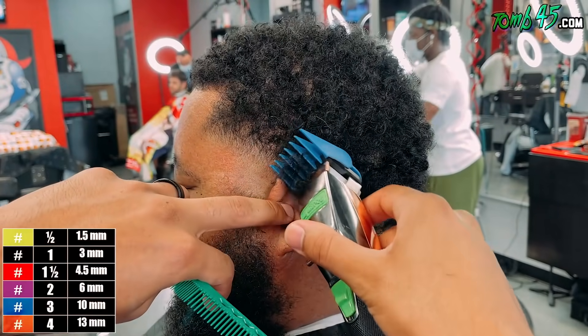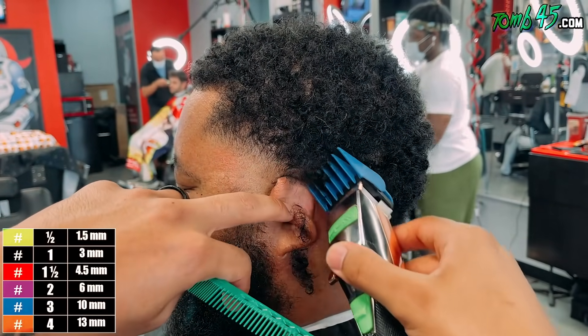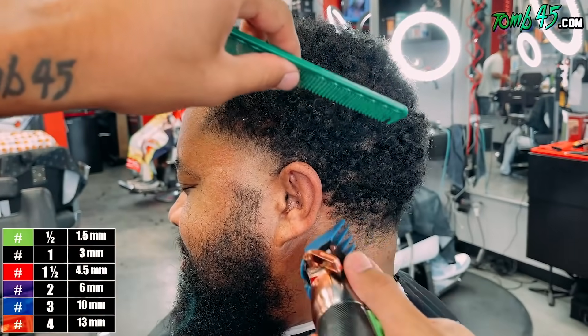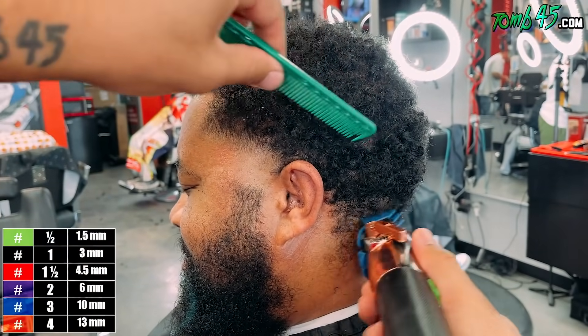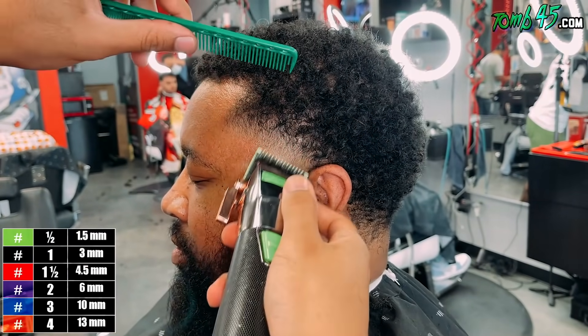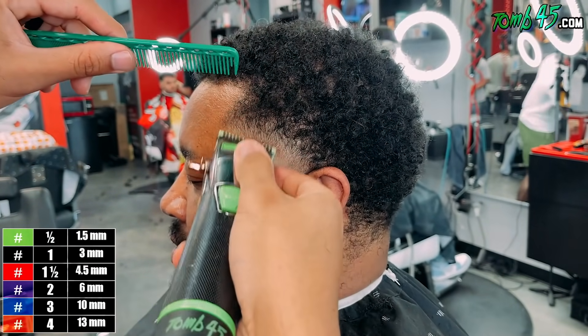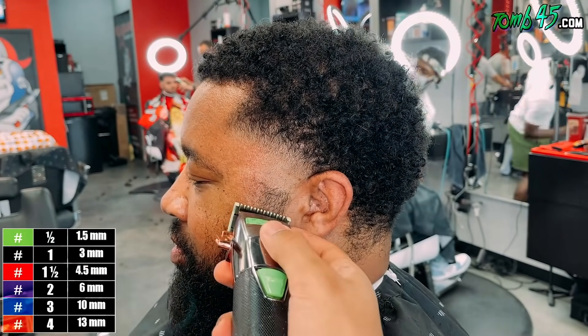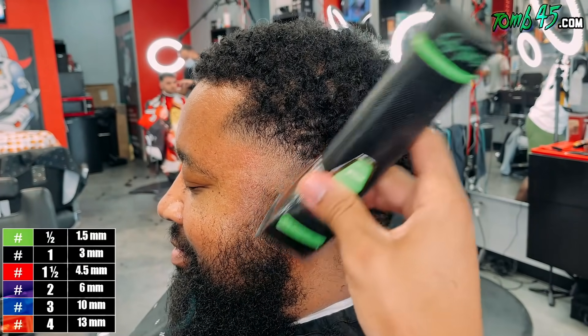This side of his taper was definitely a tad bit harder, and I think I know why - watching the game tape now, on the other side I was more consistent with the number three. I walked it from the temple area to the back of the ear to the neck area. I didn't do that on this side, so that makes a lot of sense. Gotta be consistent, guys.